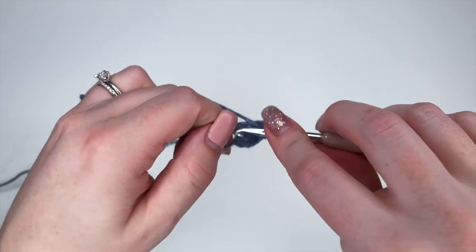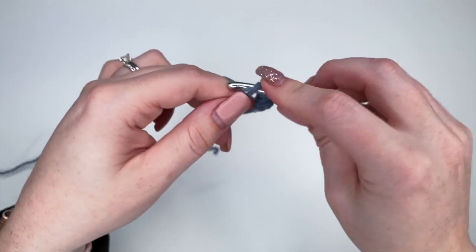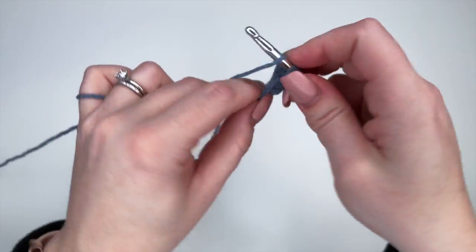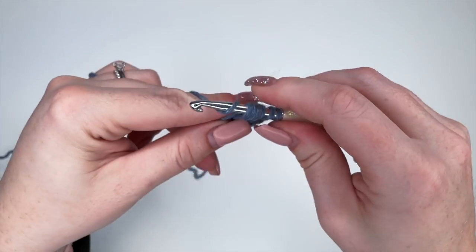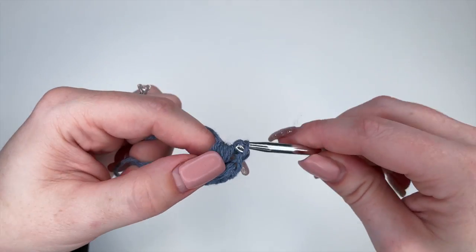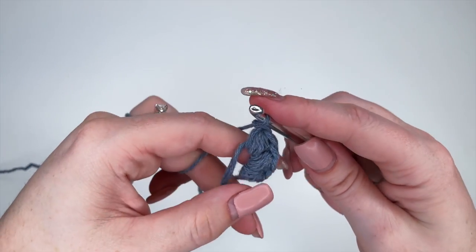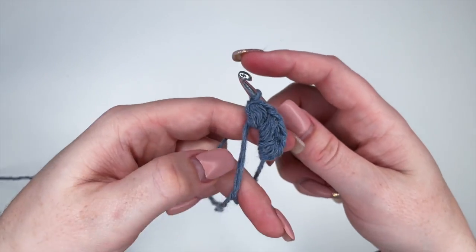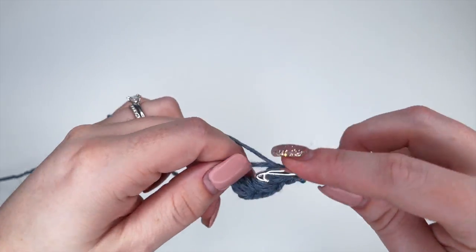On to the third: yarn over, insert, yarn over, pull through, yarn over, insert, yarn over, pull through, yarn over, insert, yarn over, pull through — all seven — and chain one to end. So that's three complete. We'll do three more.